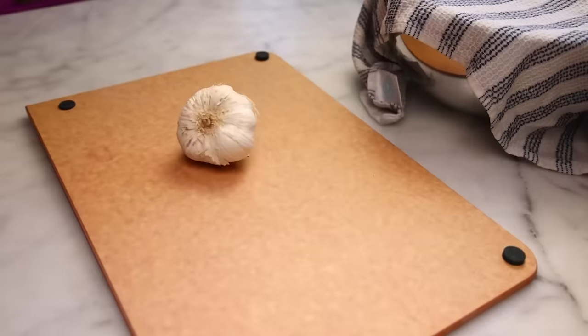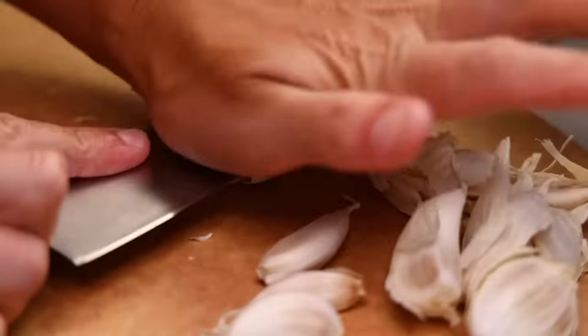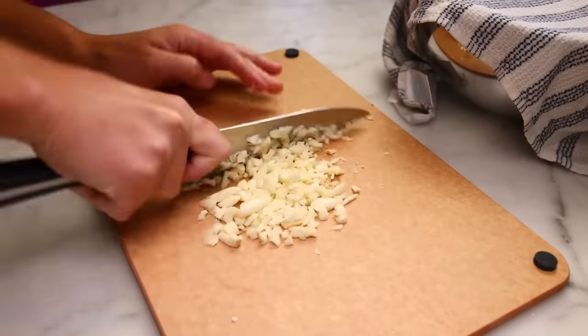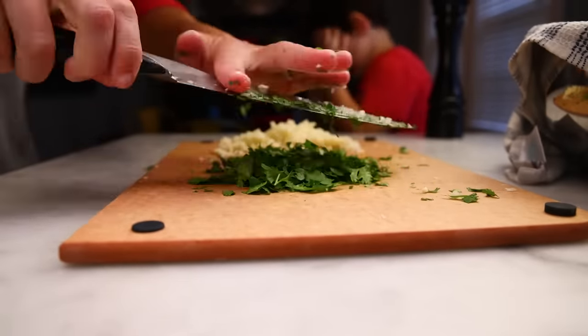While you wait, you can prepare your toppings. I'm just doing the standard garlic naan thing — I love it. Peel and chop a bunch of garlic, then chop a bunch of cilantro — or coriander leaf, as they'd call it in India — and get a little melted butter handy too.